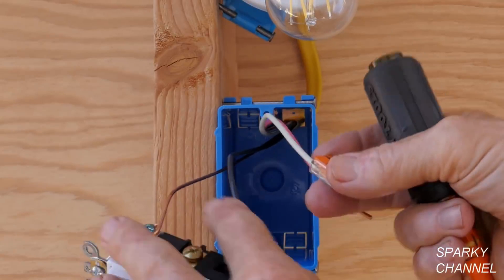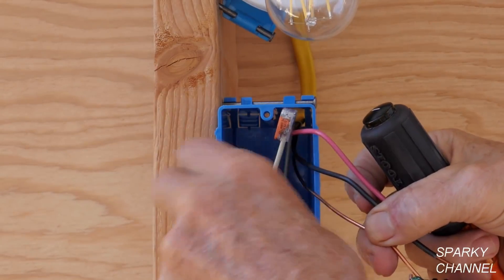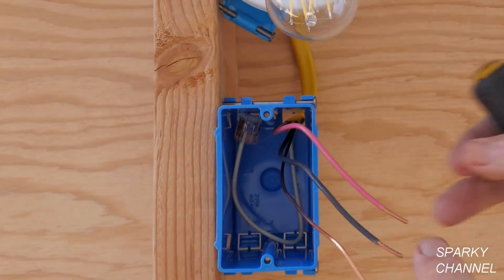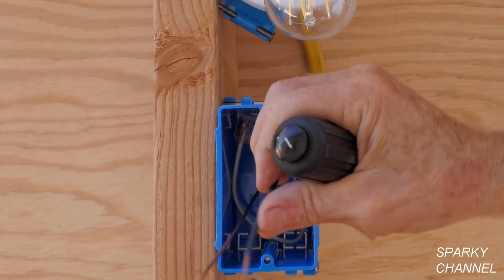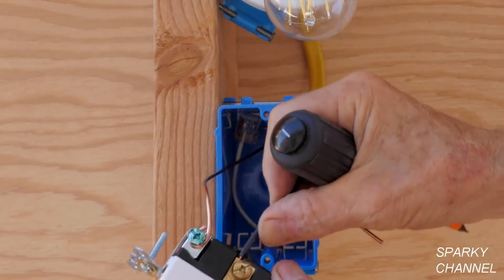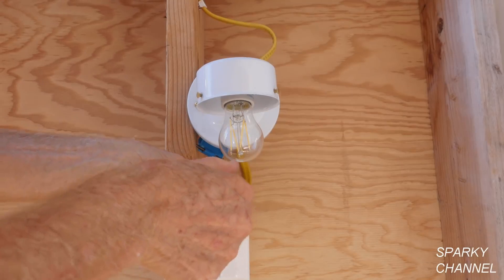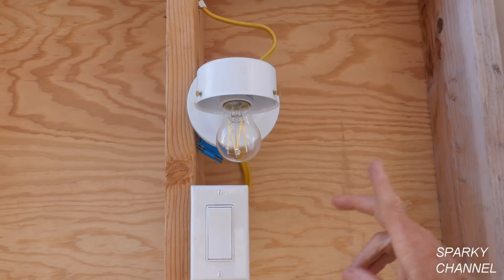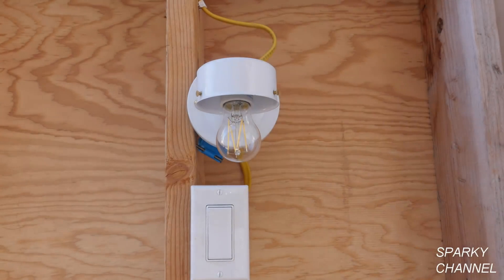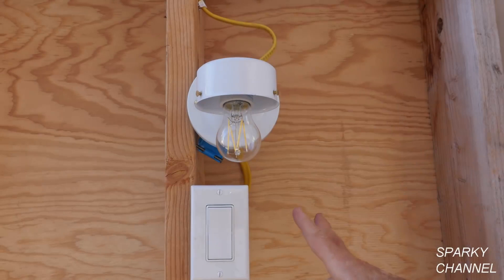I'm not going to be using the neutral in this instance, but it's available for something like a timer switch. I'll just put it in the back of the box — it meets code as long as it's in the box and available. I'll put the black wire to one of the brass-colored terminals and the red wire to the other brass-colored terminal. Here we have our switch nicely installed with the brand new cable coming into it that includes a neutral. We turned on the circuit breaker and there you go — it works!